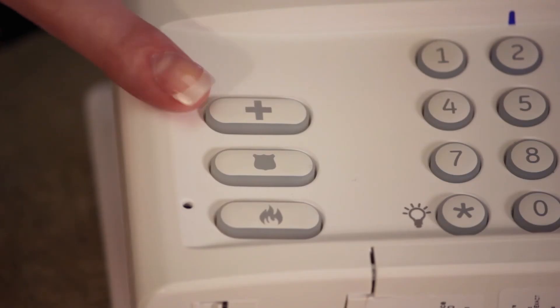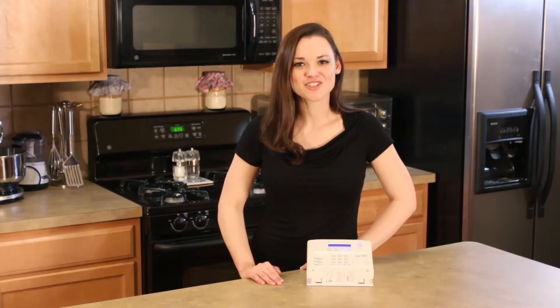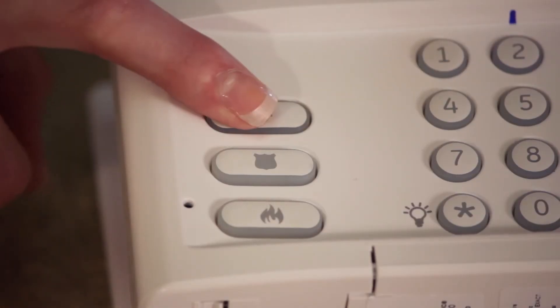The Simon XT has a medical panic button, a police panic button, and a fire panic button. There are two ways to send out one of these signals: press and hold the appropriate button, or press the button twice.